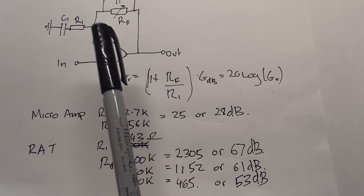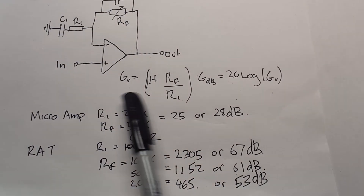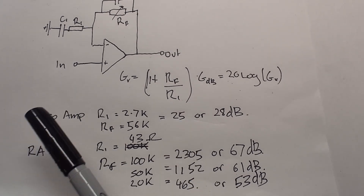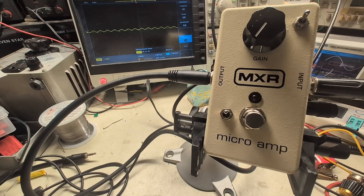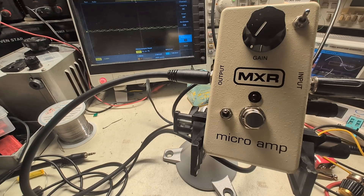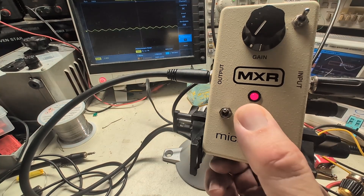I'd like to use the MXR Micro Amp because it's really easy — you plug a signal in and what you get out is the real performance of the op amp. The Rat has clipping diodes and a filter section on the output, so for our first experiment let's look at the Micro Amp. The pedal is plugged in and the gain is set to zero, meaning R1 is around 500k — 56 divided by 500 is a small number, adding one gives a gain of one, so zero dB gain.